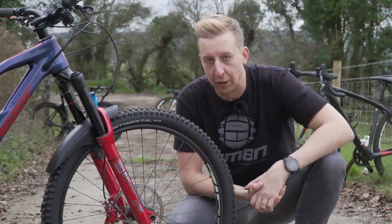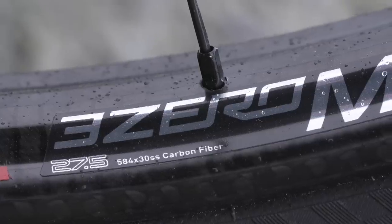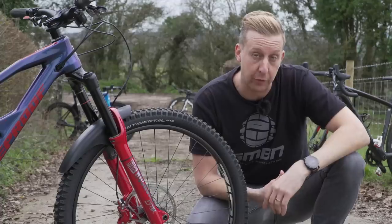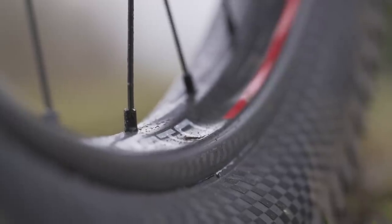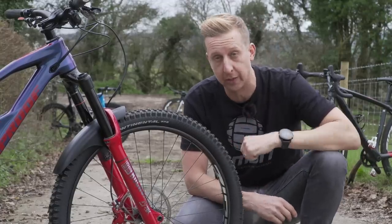So let's take a closer look at this wheelset from Zipp. It's called, as we know, the 3-0 Moto. It kind of takes its name 'moto' from the world of motocross, where the rim design is actually a single-wall design. Like a motocross wheel, they can be incredibly heavy, but you can actually do this with carbon.